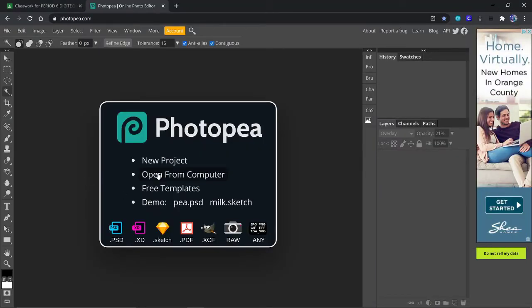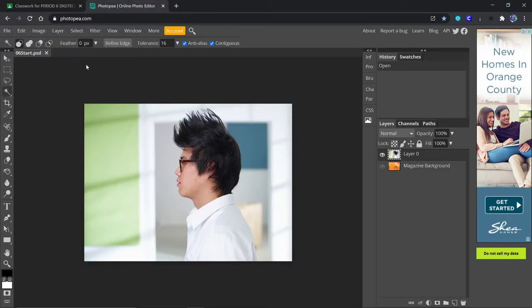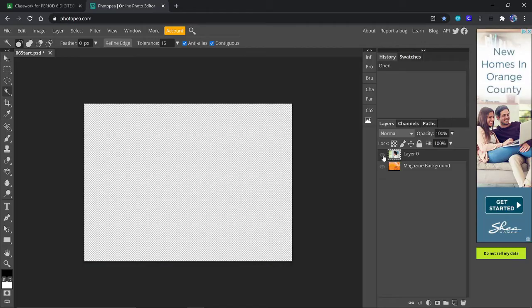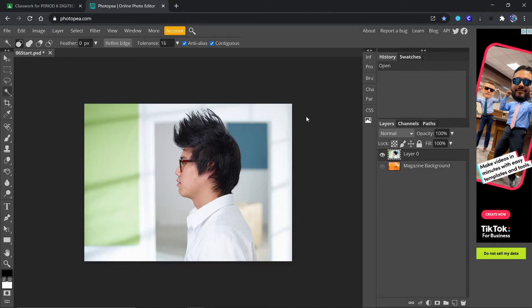Welcome to Lesson 6. We're going to open our 06 start. You'll notice there's a picture of this guy with the glasses and spiky hair, and then there's a background that we're not going to worry about at this point. We're going to just work on the guy. This is kind of a two-part project — we'll do part of it as Lesson 6 and part as Lesson 7. The first thing we do, as always, rename it 06.